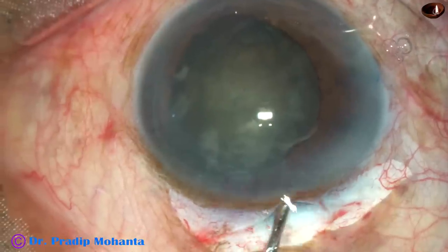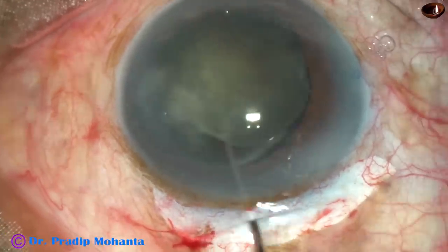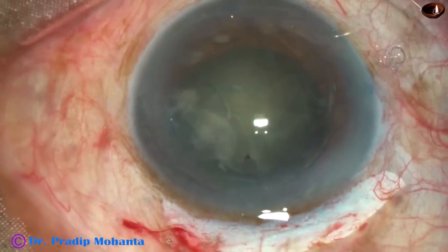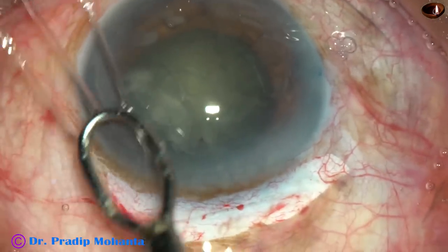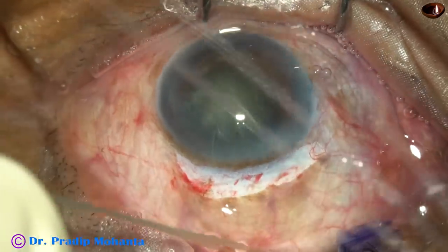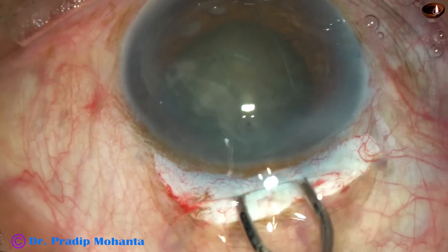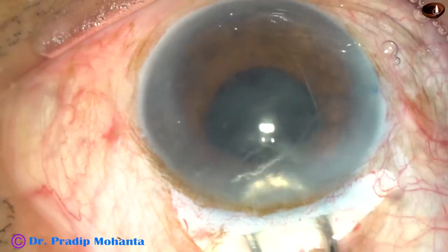Take a Sinsky hook with 2% HPMC visco. Dial the nucleus and it will come out from the capsular bag into the anterior chamber. This is a very important step — inject visco both in front and behind the nuclear mass. In front to protect the corneal endothelium, and behind so the posterior capsule goes back. Now the irrigating vectus, attached to a Ringer's solution bottle, is used. Your left hand holds the superior rectus bridal suture, lifting the eyeball. Go in, depress the posterior leaf, and see how easily the nucleus comes out if the wound size is adequate.